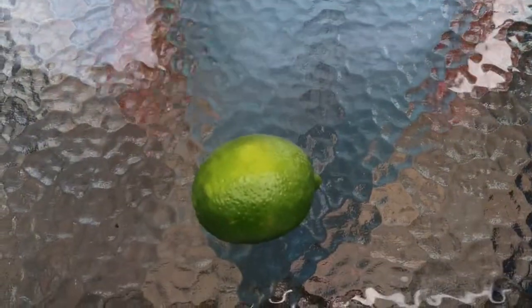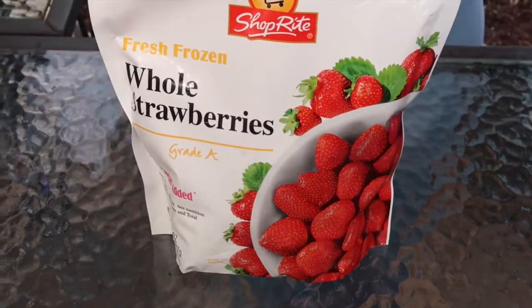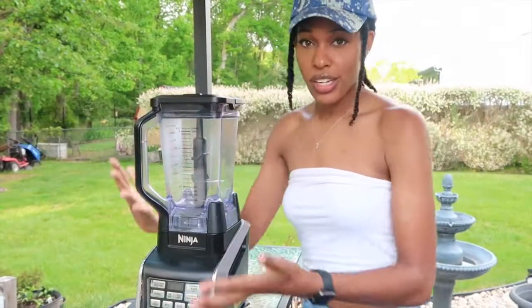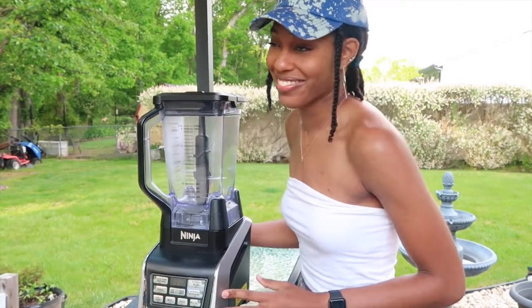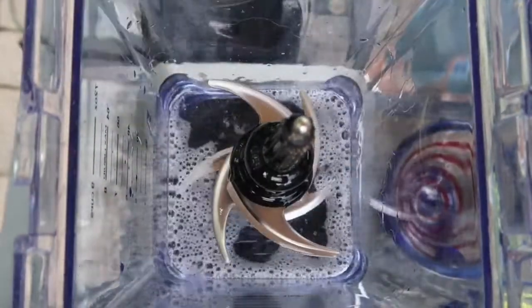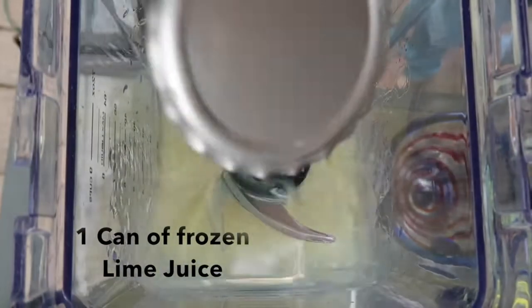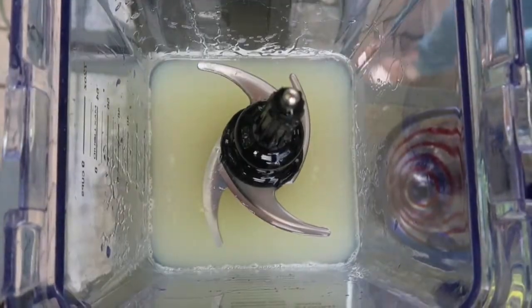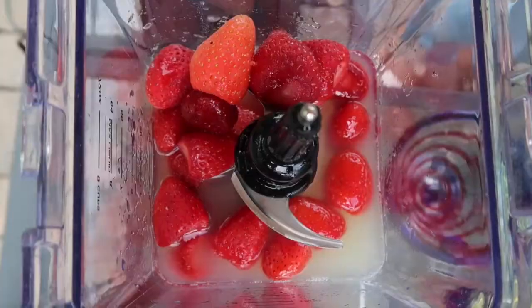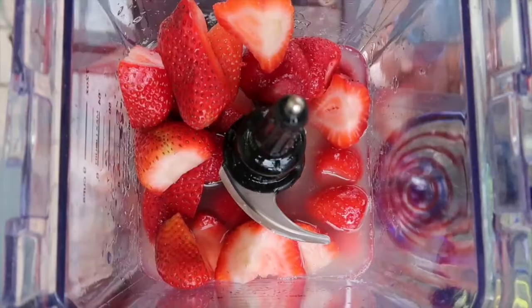To make these 10-minute margaritas, all you need is six simple ingredients: one lime, a can of frozen limeade, fresh strawberries, frozen strawberries, ice, and the most important ingredient — Jose Cuervo. Today we're going to be using the Ninja blender; this is a non-sponsored item. One cup of Jose Cuervo, one can of frozen lime juice, two cups of frozen strawberries, one cup fresh strawberries, and one bowl of ice.